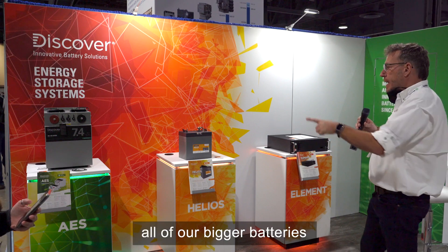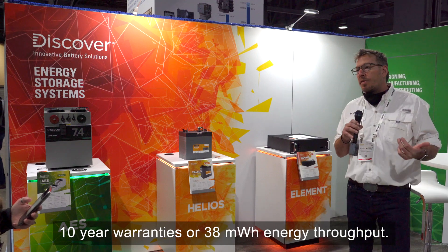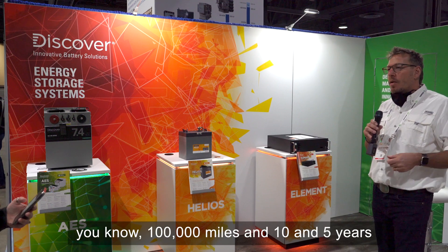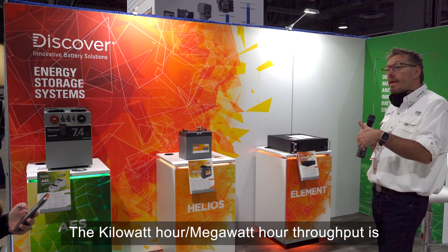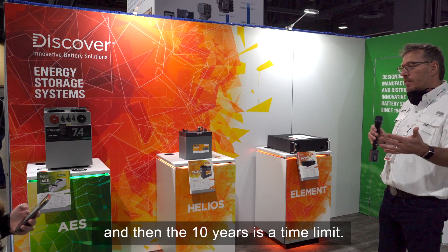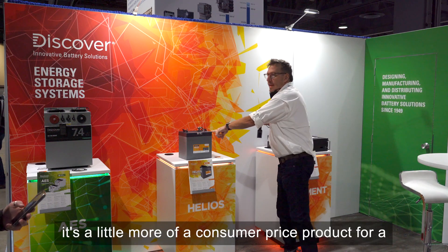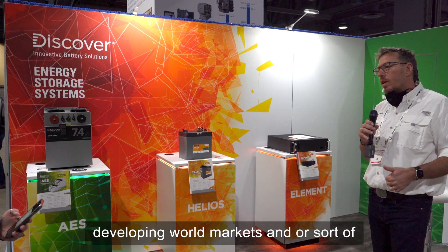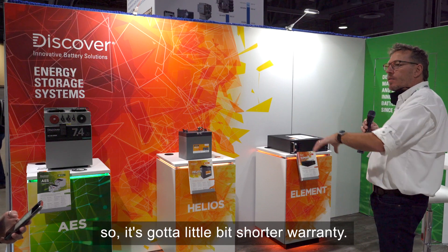Our bigger batteries — the 7.4 kWh and the other model — both carry 10-year warranties or 38 megawatt-hours energy throughput, similar to an automotive warranty with mileage and time limits. The smaller battery has a 7-year warranty; it's a more aggressively priced consumer product for developing world markets, tiny homes, and cottages.